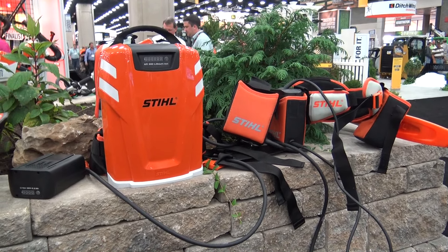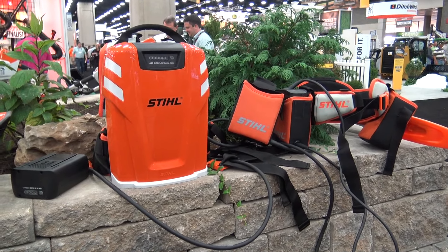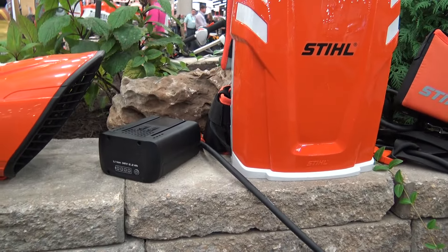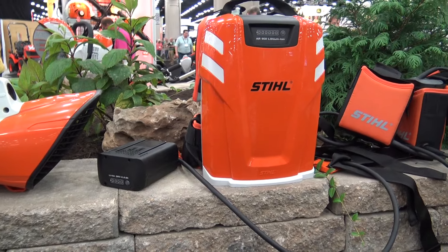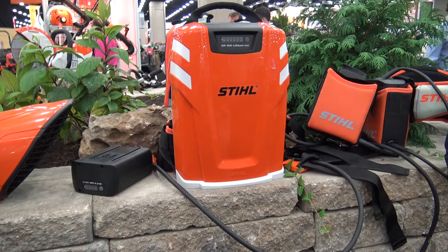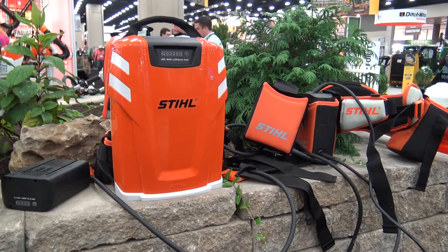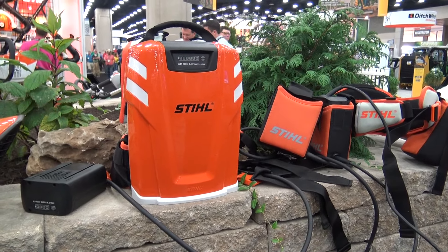We're looking at some of the different battery options and on the far left we've got our onboard lithium-ion battery. That'll power most of these tools anywhere from 15 minutes up to two hours depending upon the application — hedge trimming being the easiest application, blowing being the most difficult application.